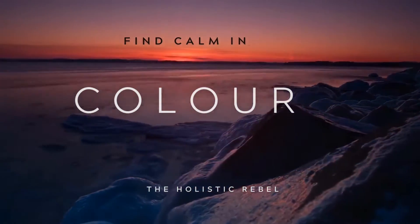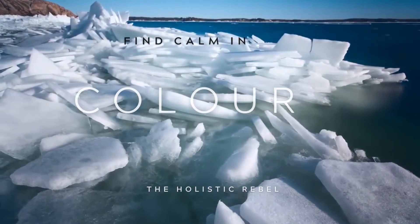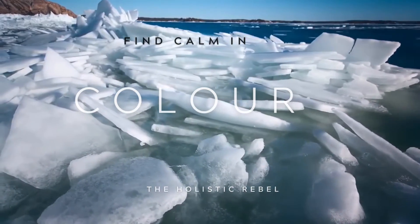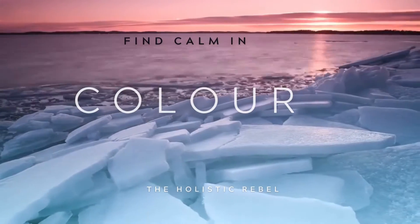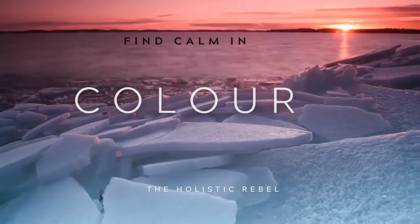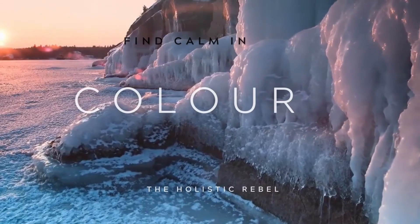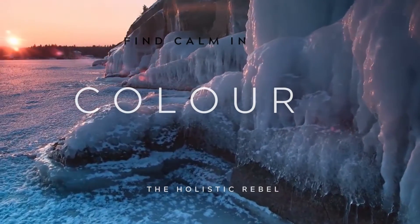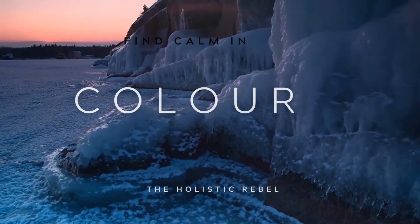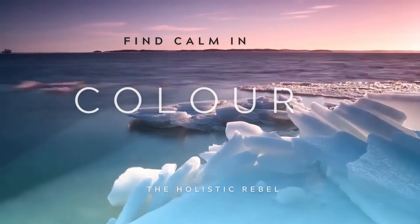Take three deep breaths in through your nose and out through your mouth. Again, in through the nose, breathing in. And out through the mouth, softening the body. One last time. Inhale. And exhale.